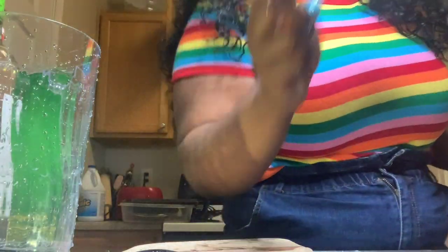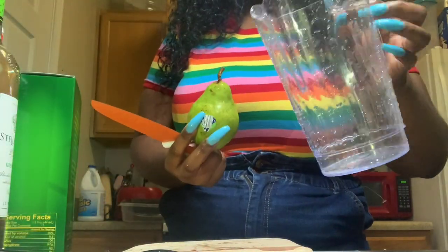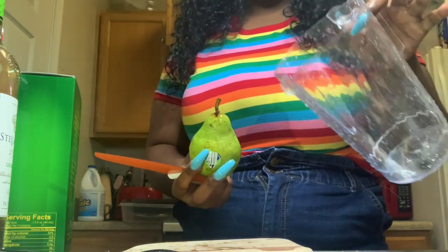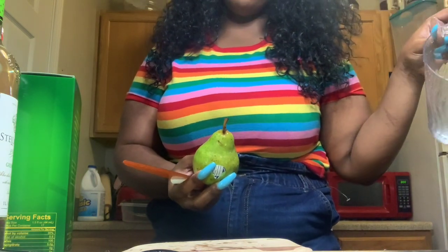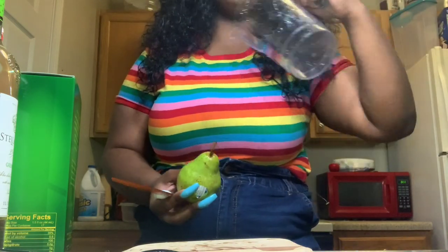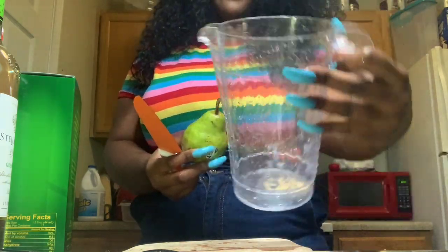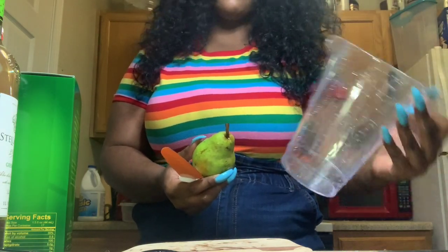So first things first, we're going to get some fruit and a pitcher. I found these pitchers at Dollar Tree for literally a dollar. If you go to Dollar General they're like five dollars but they're bigger. These are the dollar version. I have apple cider and you're going to see the rest if you keep watching.